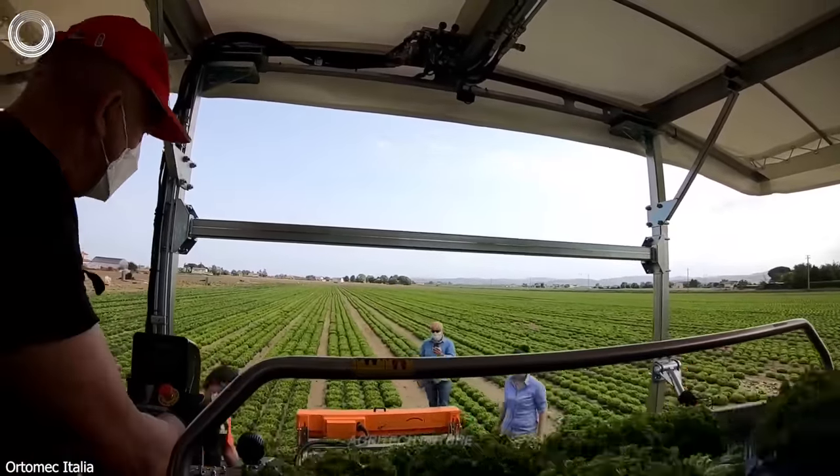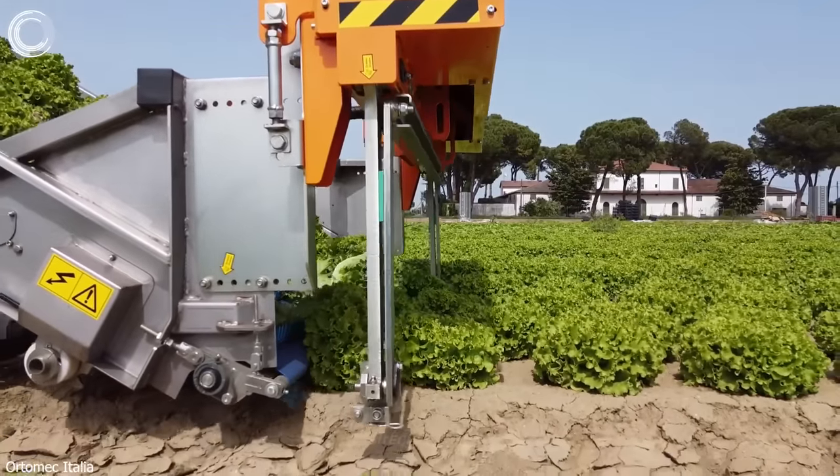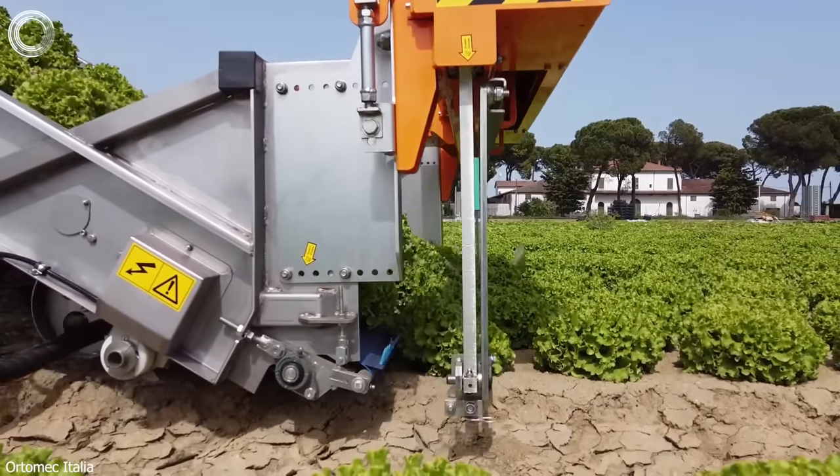The OrtaMech 8300, the lettuce harvester. The heads of lettuce are collected by this innovative machine, and then put in order in boxes ready to be sold.